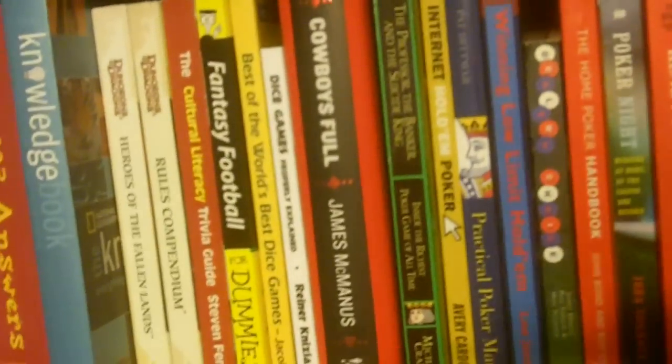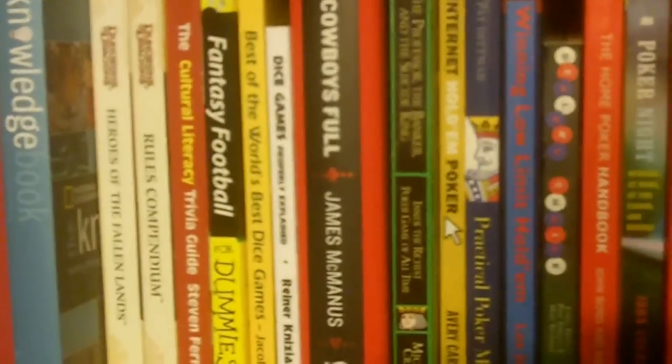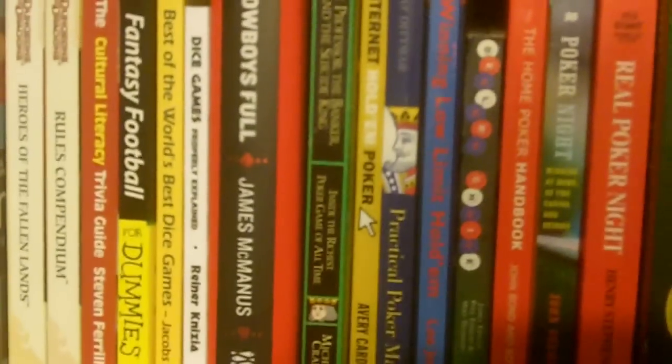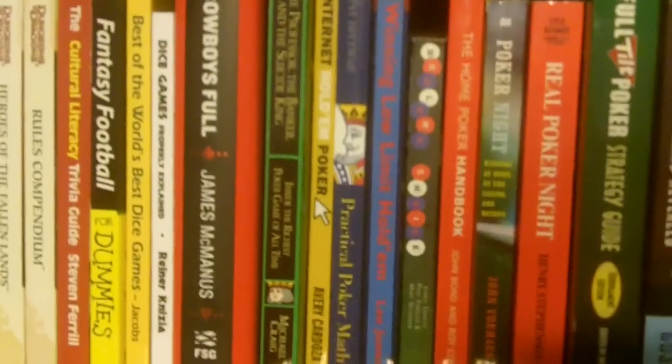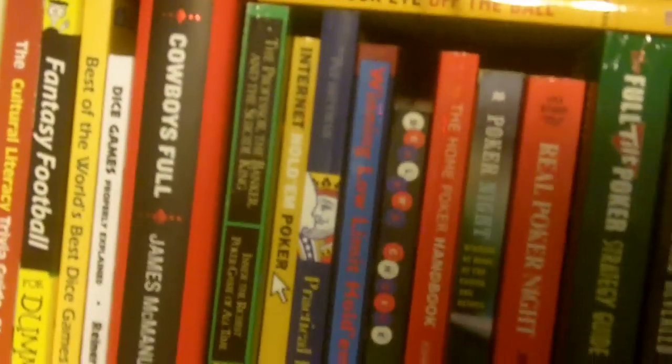The Professor, The Banker, and The Suicide King — about the big money poker games with Doyle Brunson and Johnny Chan and some of the big Vegas pros against Dallas banker Andy Beal. Just a terrific read. It's in paperback and pretty dirt cheap — I recommend you pick it up. We also have a book on internet hold'em poker.